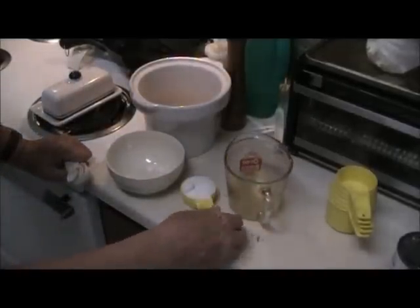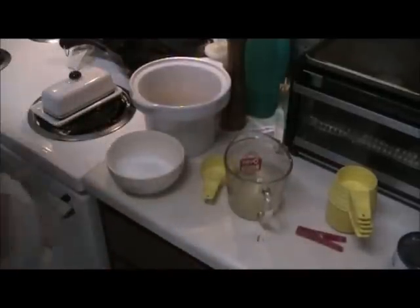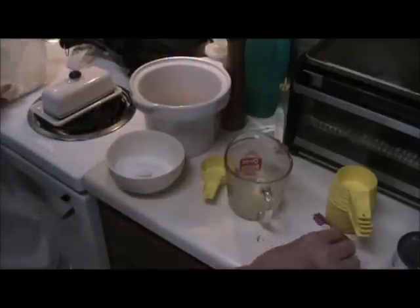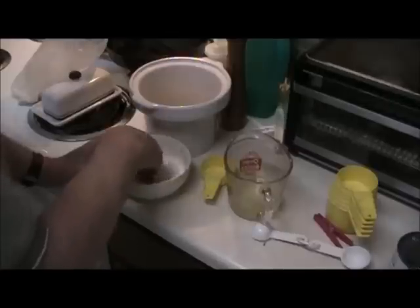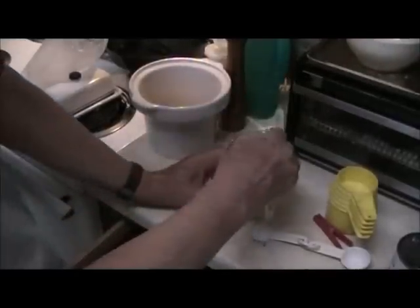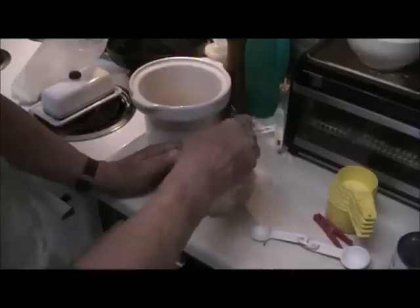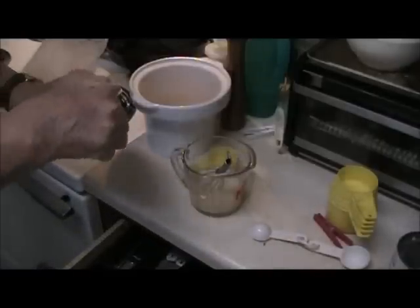Got a half cup of liquid off the peaches. So I want a quarter cup of sugar and one tablespoon of the baking mix. This happens to be pancake mix that I'm going to use on the crust. Mix that together and dump that in the juice and whisk it together, and you want a little vanilla extract in there.